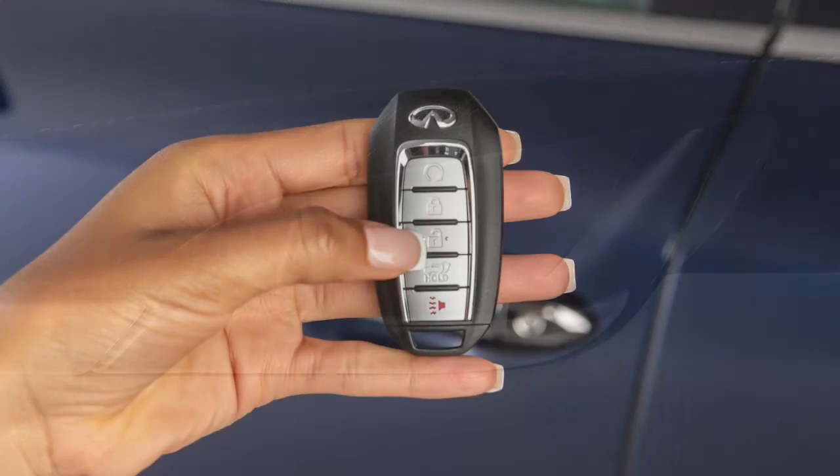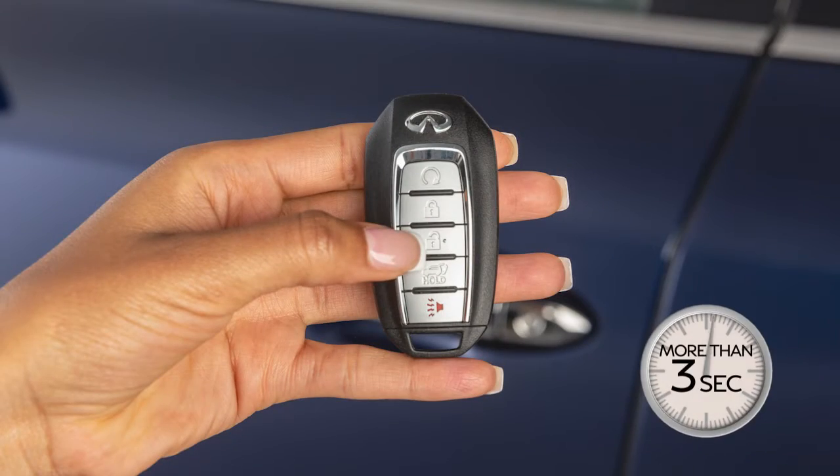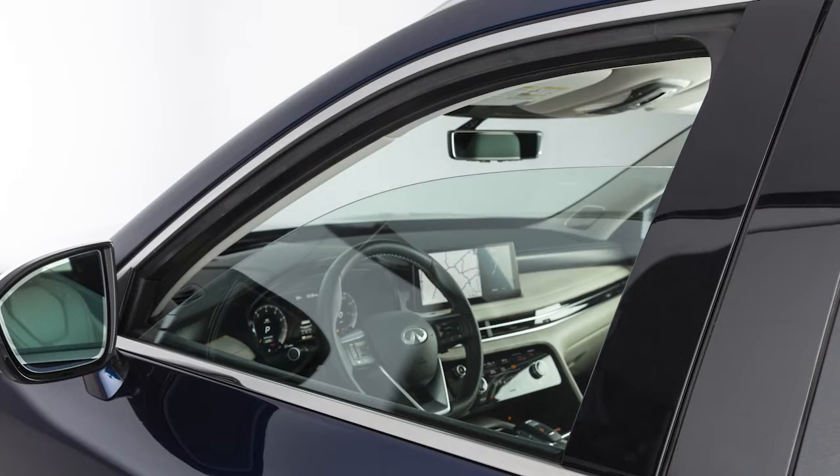Once the doors are unlocked, press and hold the unlock button for more than 3 seconds to lower the automatic windows.